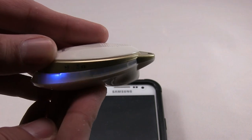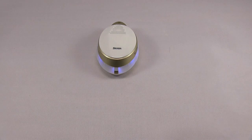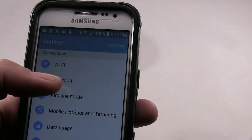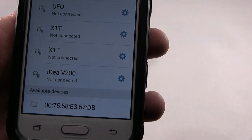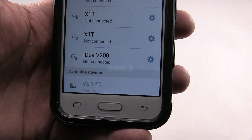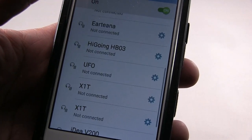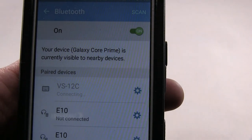Here we're going to connect the Bluetooth with the smartphone. The device ID is VS/12C.